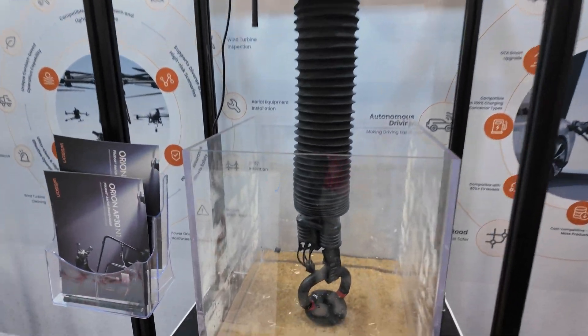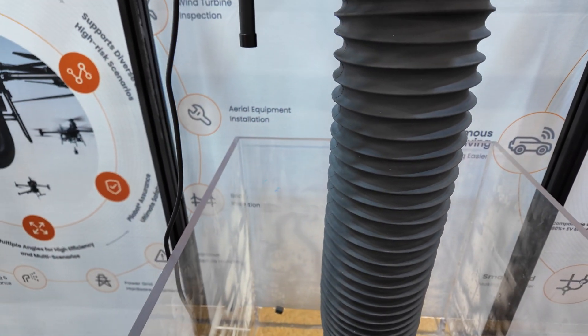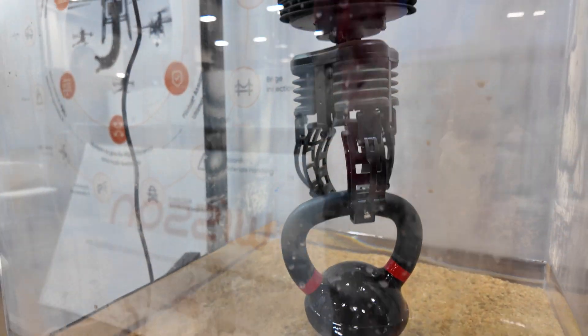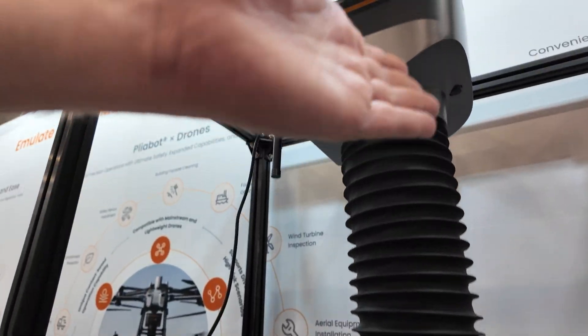This is a robotic arm that can lift up to 15 kg while the deadweight itself is only 8 kg. So it's almost lifting twice its own self weight. And what's the technology inside?